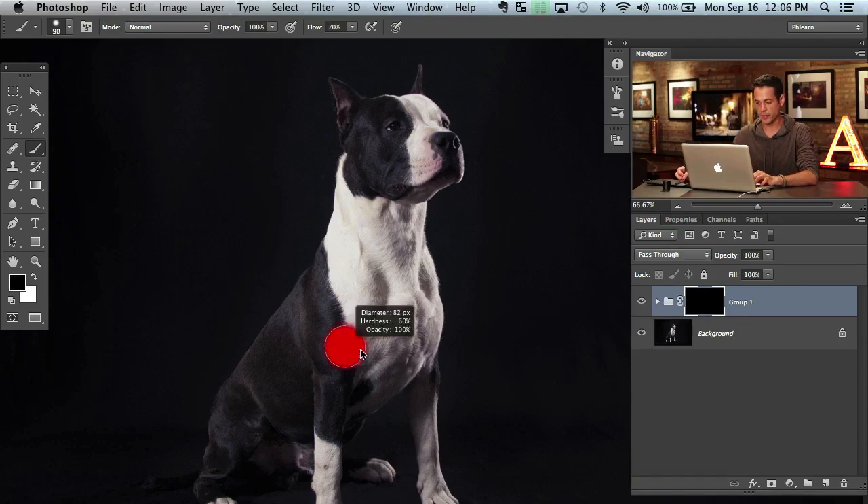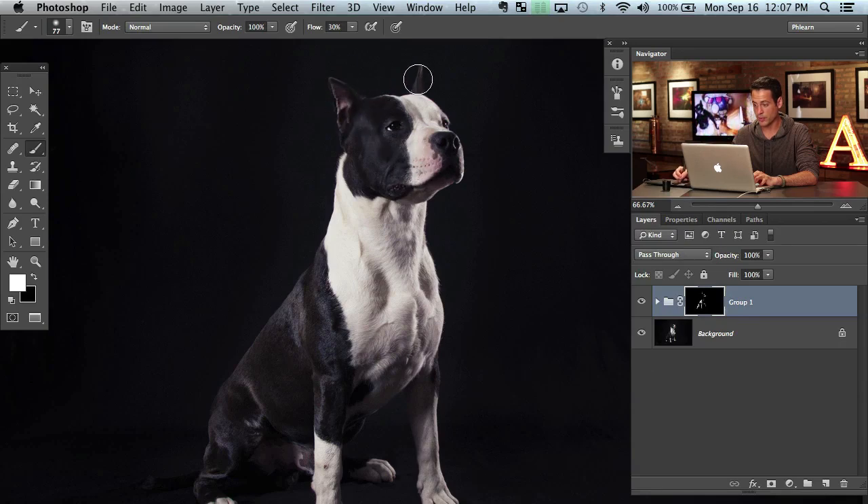A layer mask works by painting: things painted black are invisible, things painted white are visible. So I'm going to paint white on the layer mask just where I want these effects to be visible — where I want this dodging and burning to show. We're going to mostly stick to the highlight areas on our puppy — a little around the eye, up on the ear. The trick is to get these nice shine areas but not make the layer visible everywhere. I'll turn the layer on and off so you can see what a big difference that makes.